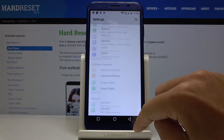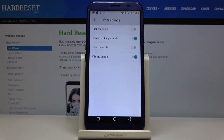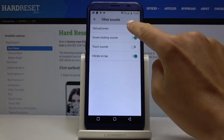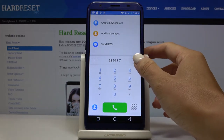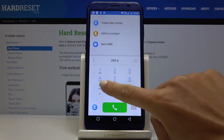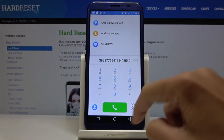Just open the settings, go to sound, scroll down and pick other sounds and choose dial pad tones. And if you go back, you will be able to hear the tones of your keypad.